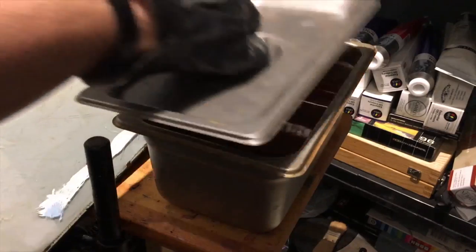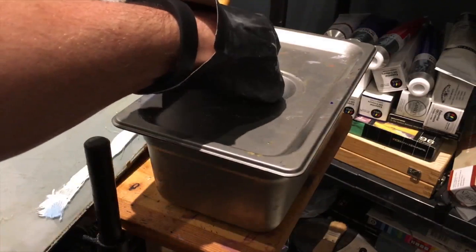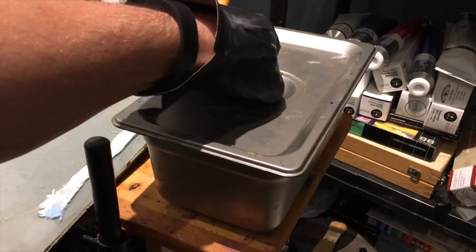The beautiful thing about it is the lid fits pretty snug. Its tolerances are fantastic, and so it doesn't really off-gas when the lid is closed.